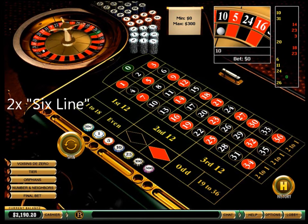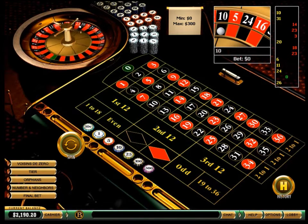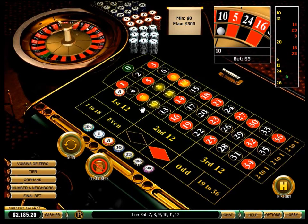On this roulette game, I will go simple by betting on 2 of the available 6 line areas. I am starting with the $5 bet units, and I may raise my bets on every 3 or 4 lost spins.